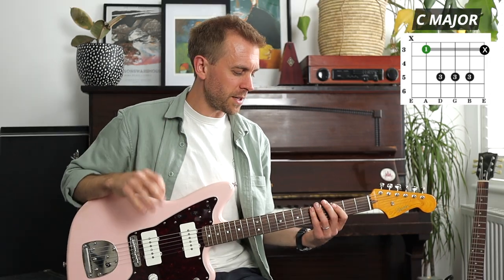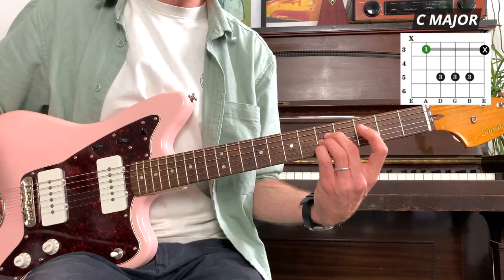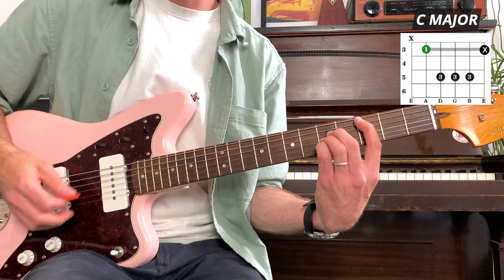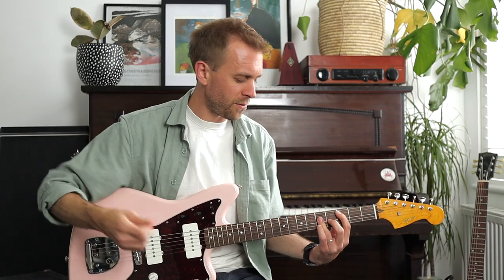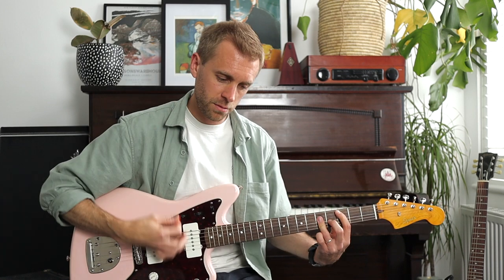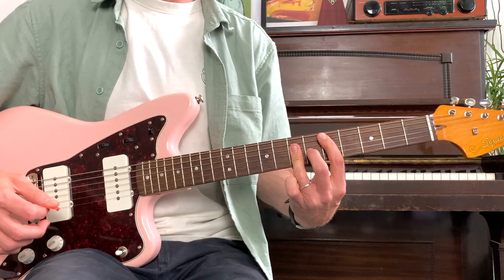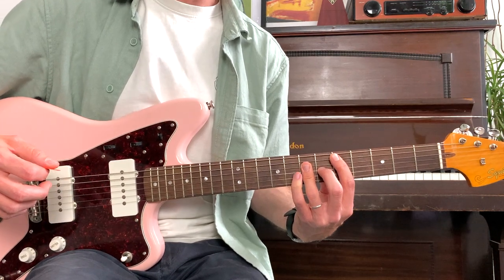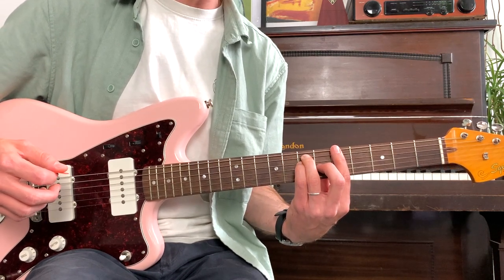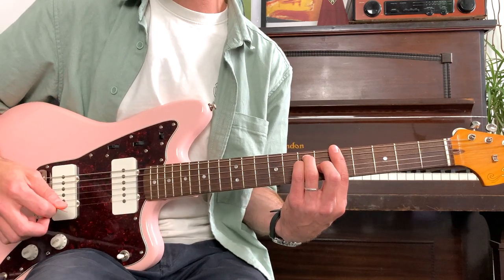You'll also sometimes see this A-string shape done with the second, third, and fourth finger stretching individually across to the fifth fret, but I prefer using the third finger flat because it shifts really nicely if you want to transition to the lower E-string bar chord - the fingers just roll over the strings very smoothly. The third finger in particular rolls onto the A string, little finger underneath, first finger creeps up, second finger tucked in between, and we're in A major.